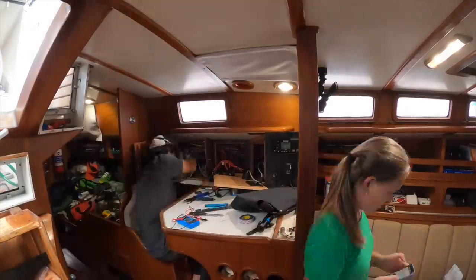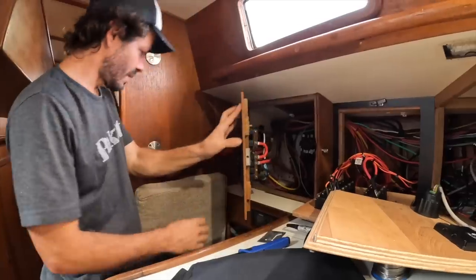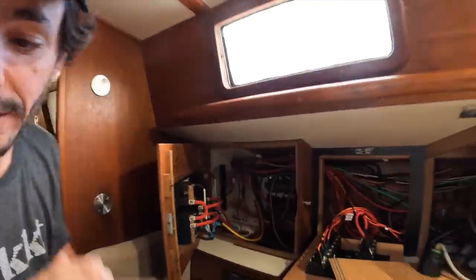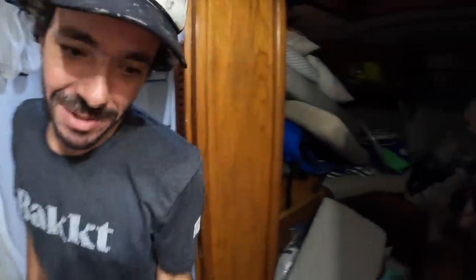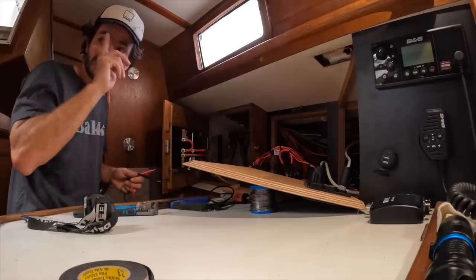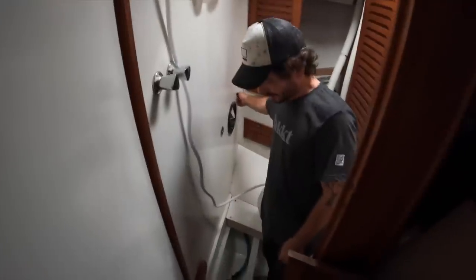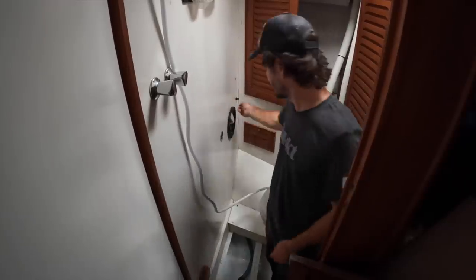One last thing to do now — the electropanel. The final step is to see if anything explodes when I turn it on. Nothing explodes. Now let's take a shower. Now we need to find out what went wrong, because supposedly everything is right. Maybe I put the switch in the wrong position. That's the problem — this is a three-way switch and I just used two of the three ways. I put the wrong one.